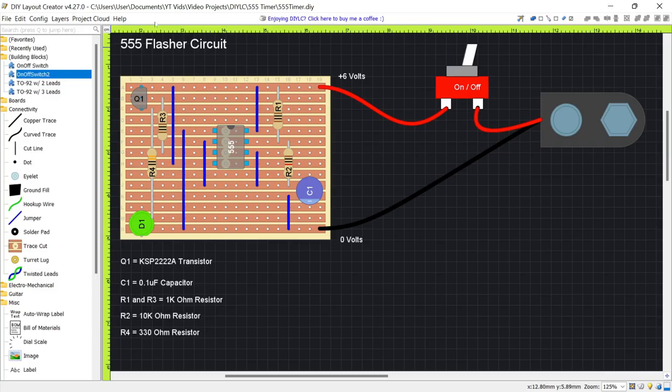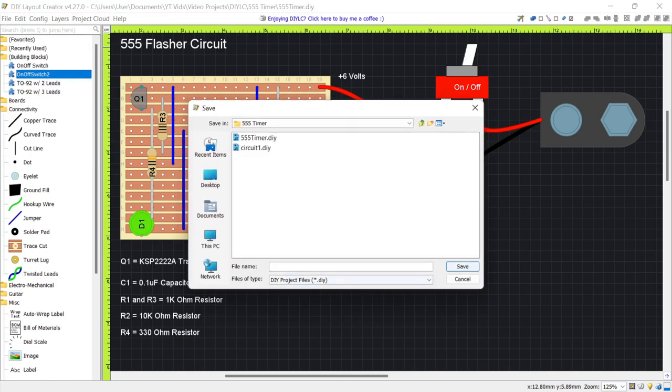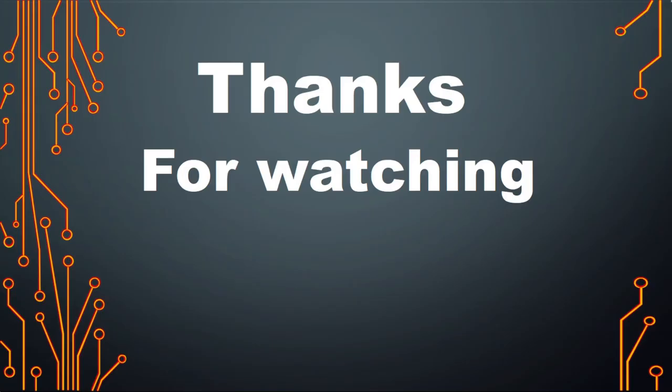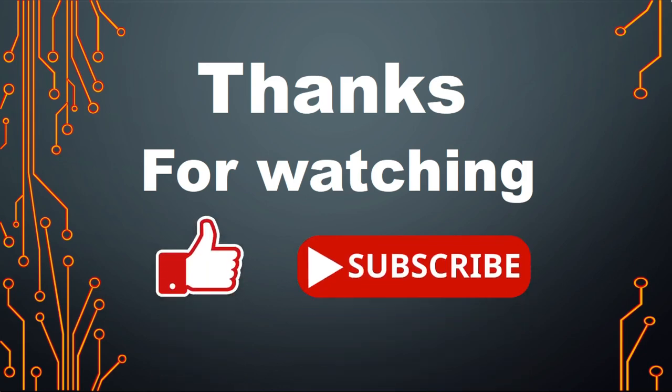Finally, don't forget to save your file. Go to File > Save As and give it a name — for example '555 flasher' — and save. Okay folks, thanks for watching. I hope you found this video useful. Don't forget to smash that like button, and if you'd like to see more content like this, don't forget to subscribe. See you next time.